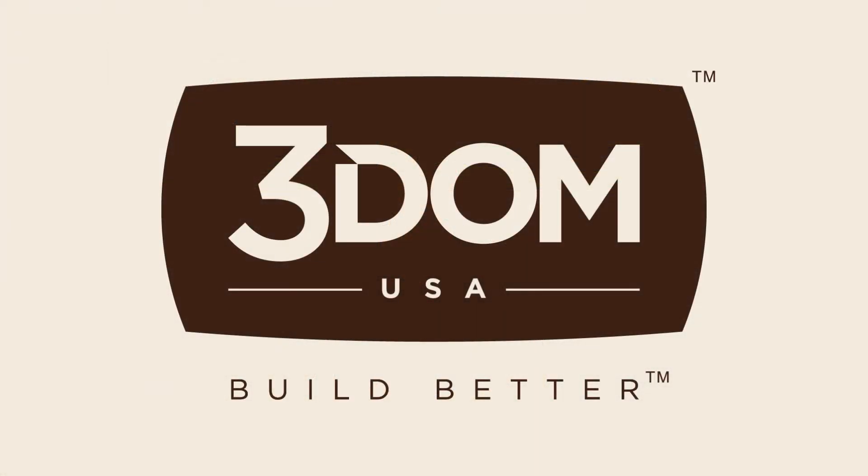Glass-filled PLA by 3DM USA. The newest filament to help you build better.